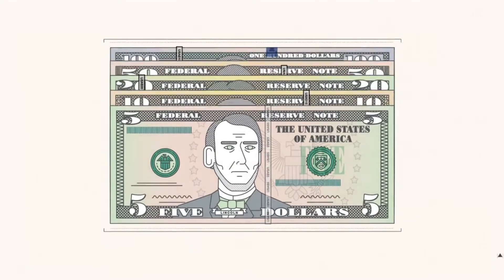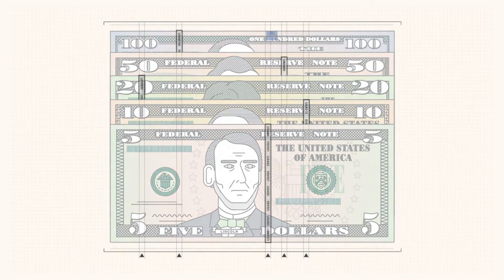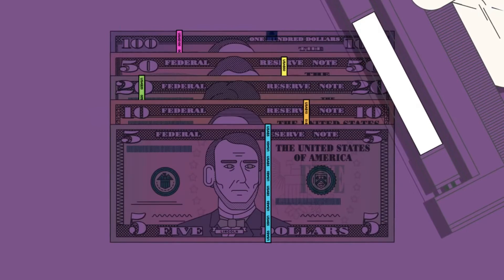The security thread appears in a different location for each denomination and glows a unique color when exposed to UV light.